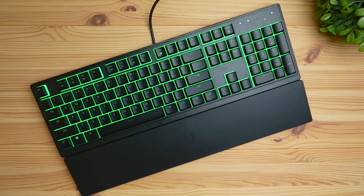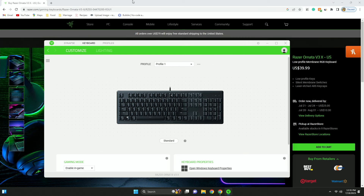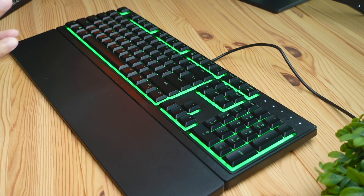In terms of media controls, you're going to have pretty much everything you can think of on this keyboard — you can pause, play, volume adjust, everything with your media. And if you're not satisfied with the default functionality, you can always install the software and customize everything from there. With the software, you're able to do a lot of things like macros, shortcut adjustments, open apps, or use formulas. You can also customize the RGB lights even further by going into their lighting tab.